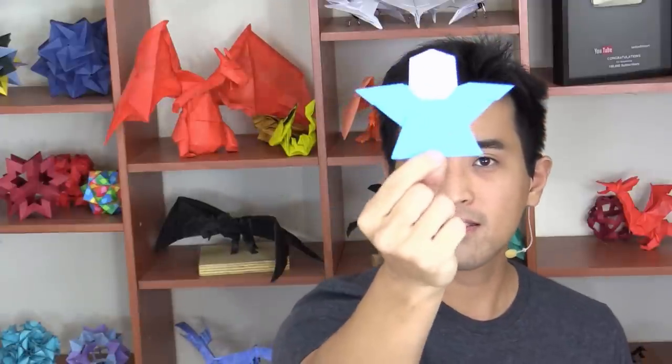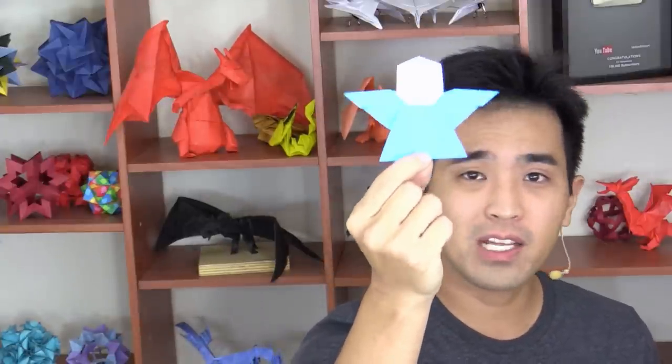First of all, before I show you any technique, creating origami is about not giving up. I'm saying this because I hear a lot of times people saying that you need to be a genius to create an origami, and that's really not the case. For example, it took over one week for me to create my first origami. That's why I say origami is about perseverance, it's about not giving up.